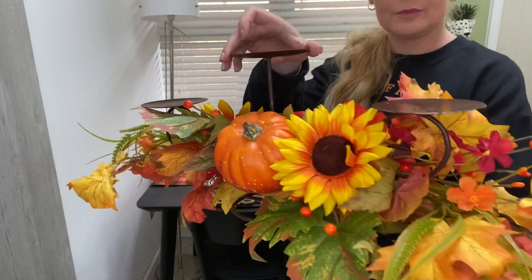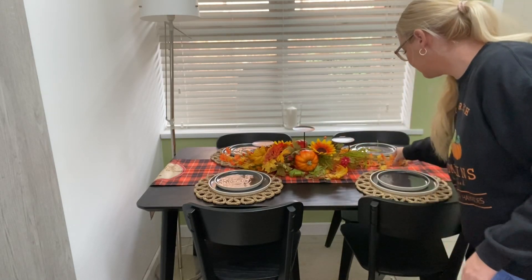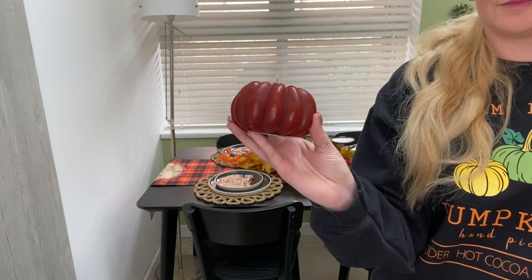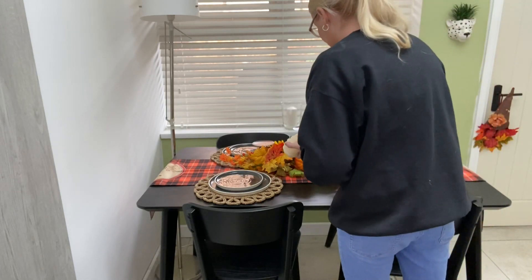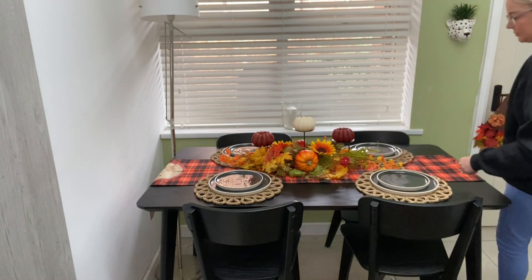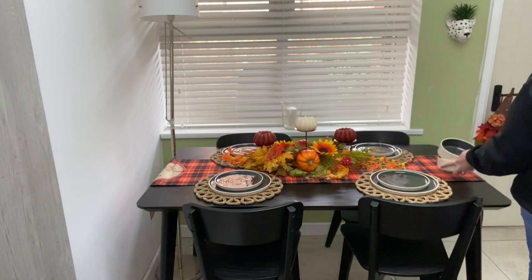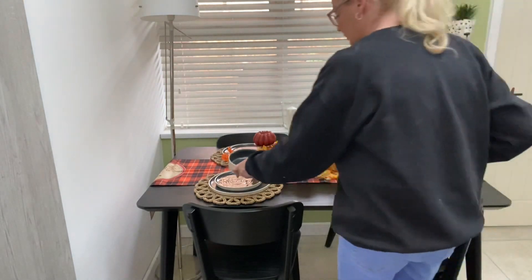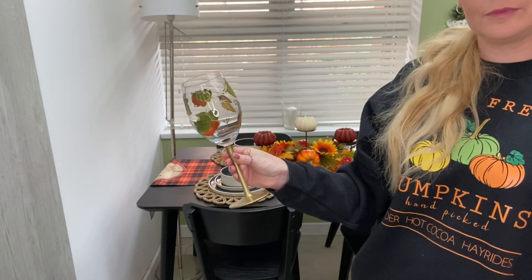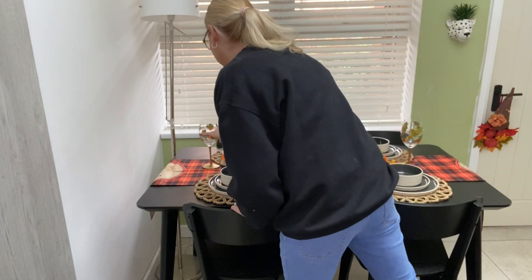This centerpiece is from The Range. It's got sunflowers, grass, pumpkins, and three stands on the top to pop three candles on — these are just three pumpkin-shaped candles. And these beautiful autumn glasses from HomeSense have green, orange, and gold leaves all around. They're hand-painted and they're so beautiful.